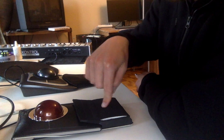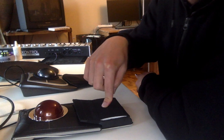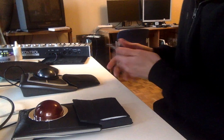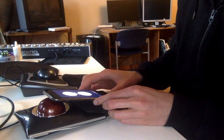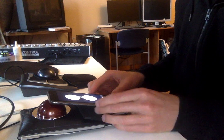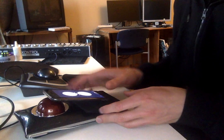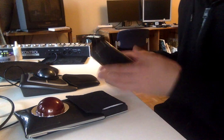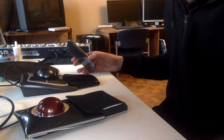I made this wrist rest from a part of my old chair. Surprisingly it fitted, and it looks a bit silly, but the profile is 16 degrees, which is super comfortable for my hand. It feels good, and at the end of the day it's all about my comfort.